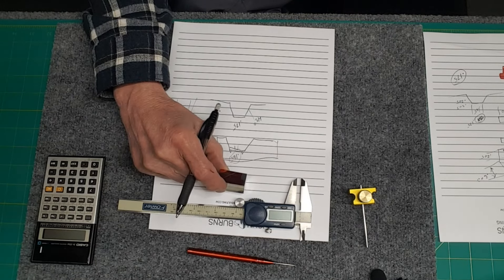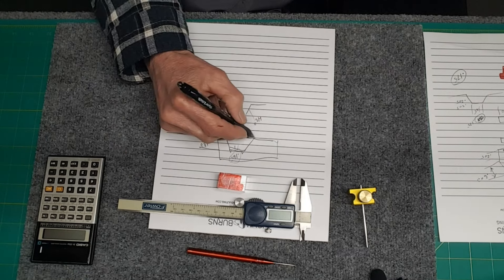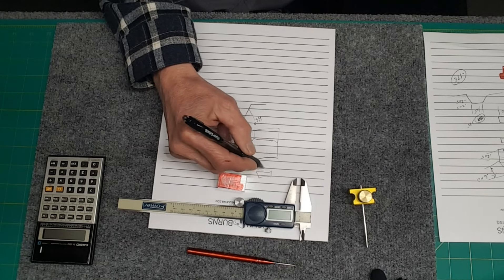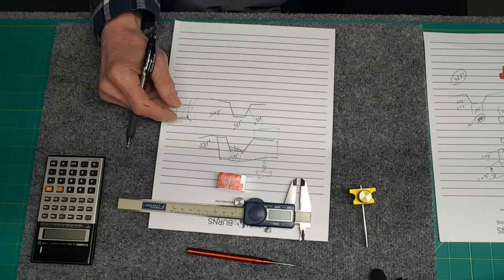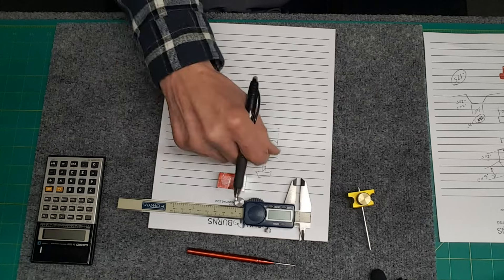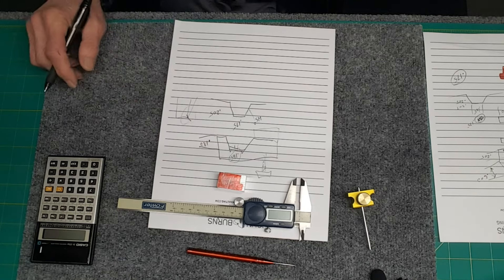Hopefully it comes out good and then I can find a piece for this bottom block. I was going to make a knurled hand knob because I don't like tools hanging around. I want to be able to loosen it, move it to where I need it, clamp it down, done. Like I said, this is just going to stay on the lathe all the time.